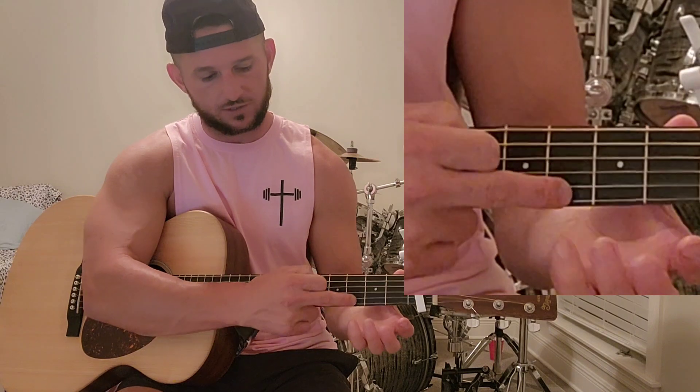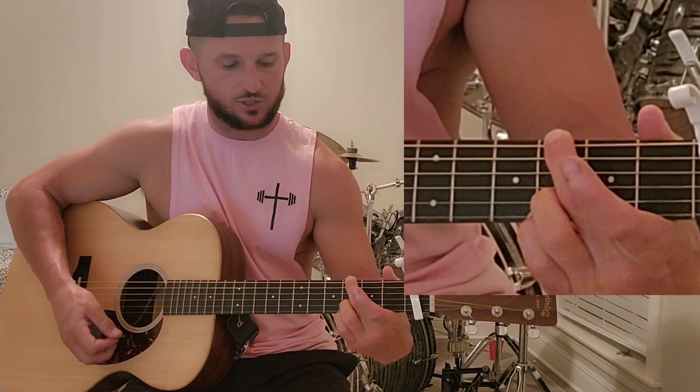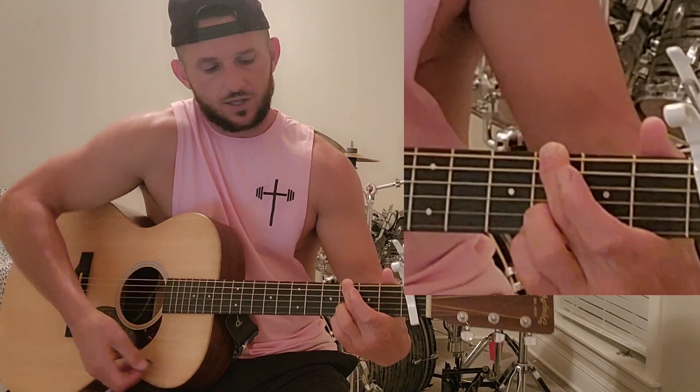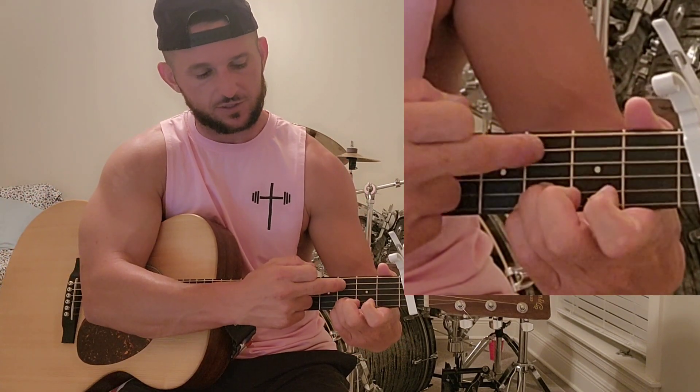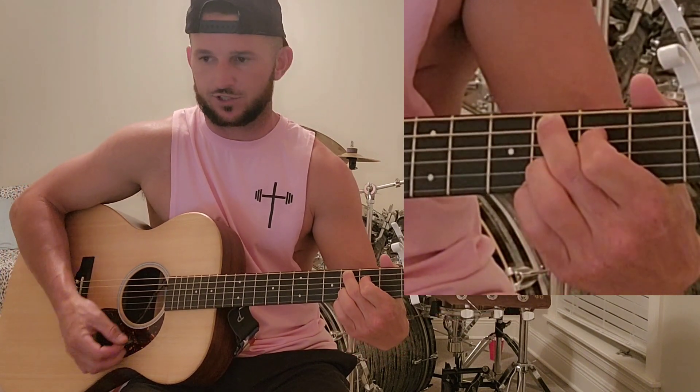We're going to play the G. Lock these two fingers in on the bottom two strings at the third fret down from the capo. Middle finger up top — there's your G. Into a C: middle finger slides down to the fifth string, pointer finger goes to the fourth string at the second fret. There's your C.